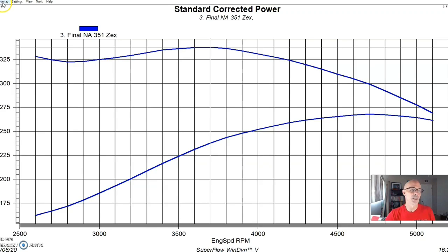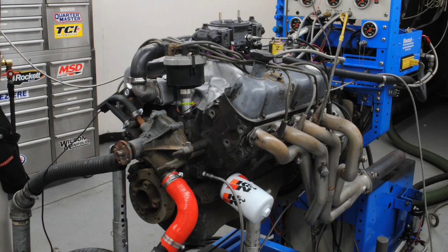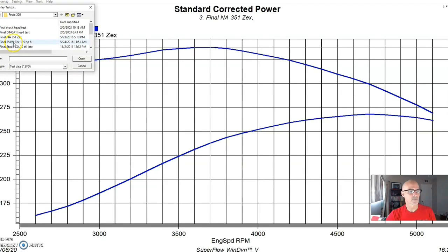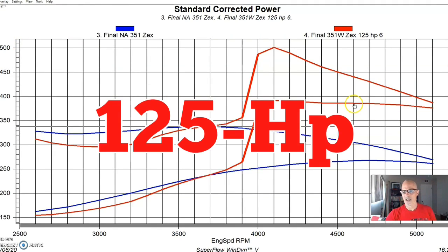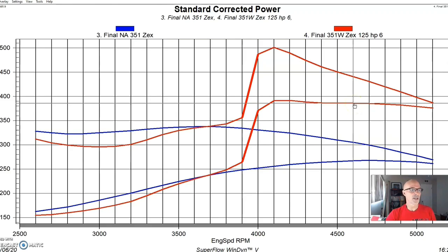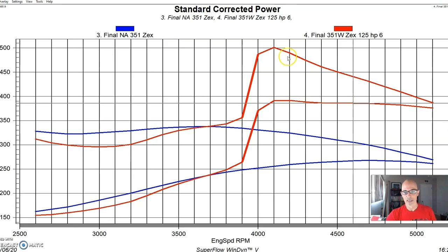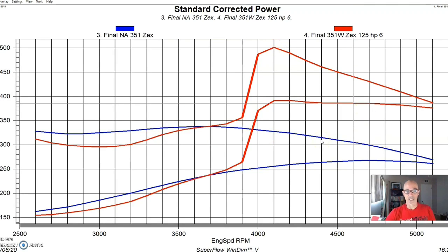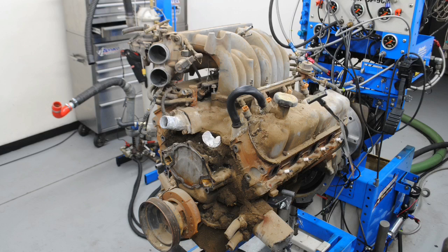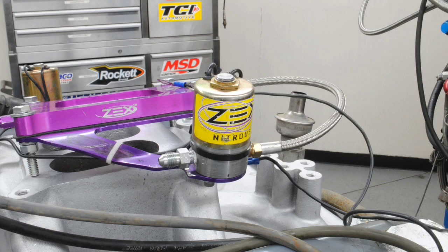The easiest and probably least expensive way to do that is simply to add nitrous - and that's exactly what we did. We put a plate nitrous system on it; it could be from anywhere - NOS, Nitrous Express - but in this case we used a Zex perimeter plate. We ran a 125 shot on this combination and it made 386 horsepower and right at 500 foot-pounds of torque. I wanted to demonstrate that if you go get a motor from the wrecking yard - in this case a 351, or even a 302 - put a plate system on it and all of a sudden you have a reasonable amount of power.